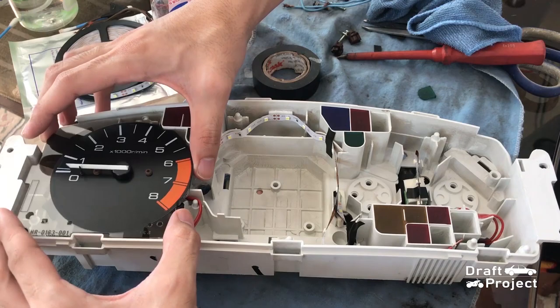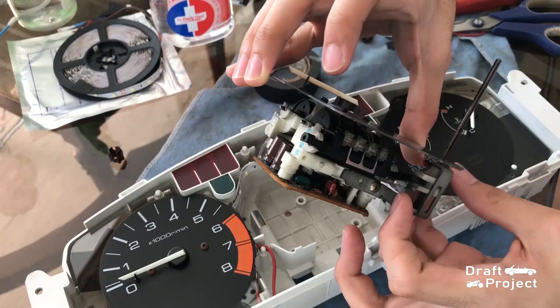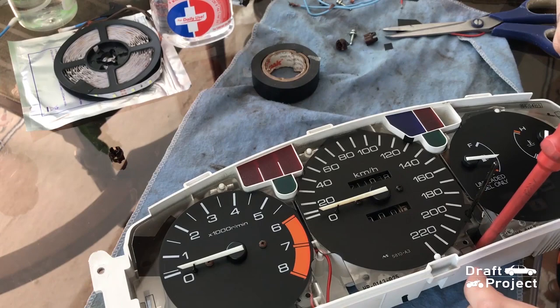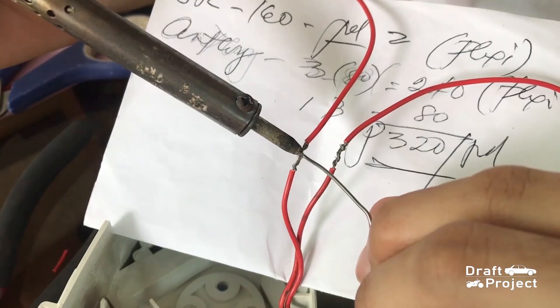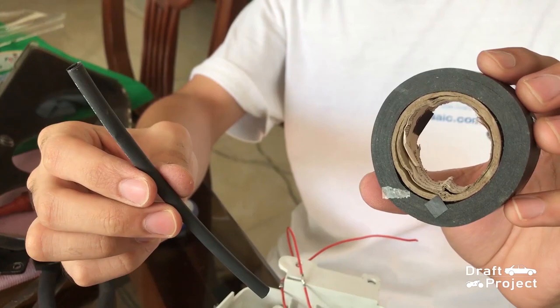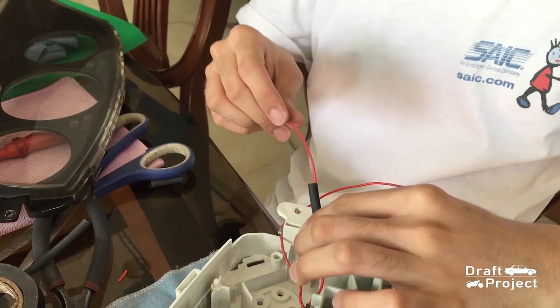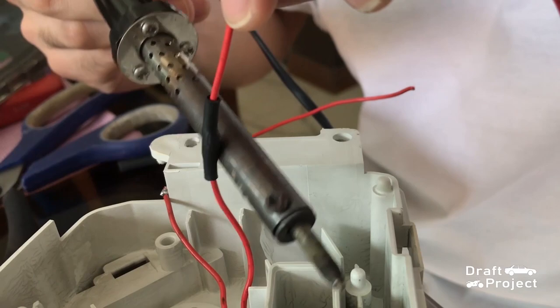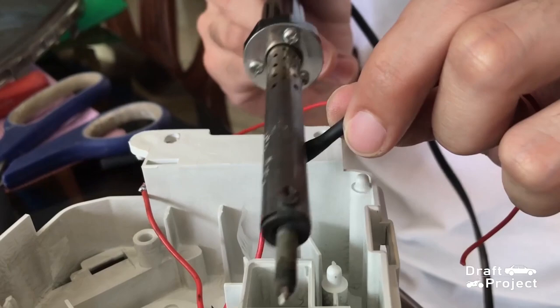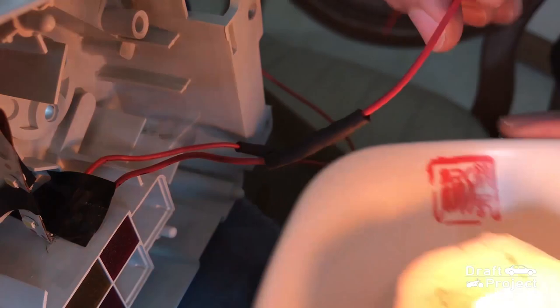Time to reassemble everything back together. I am going to solder the wires to make a strong connection. Instead of using electrical tapes, I will use a heat shrink tube. You can buy this at any hardware or electrical store. When you put the heat shrink, just lightly rub it with a soldering rod. You will notice that the tube will slowly shrink due to the heat. You can also use a lighter or a candle in this process.